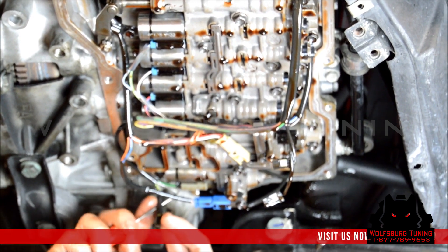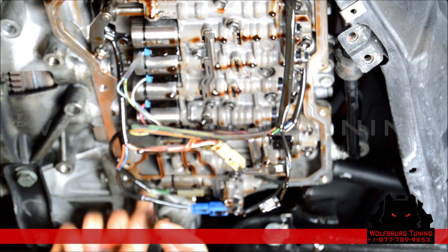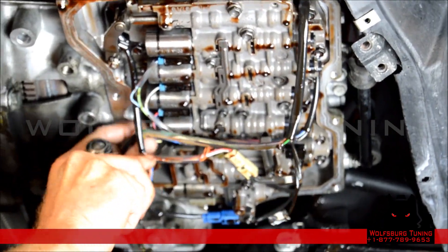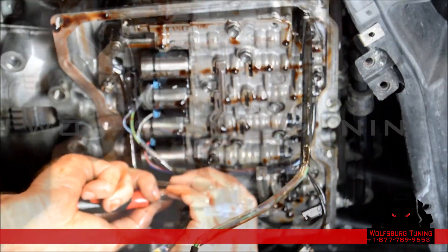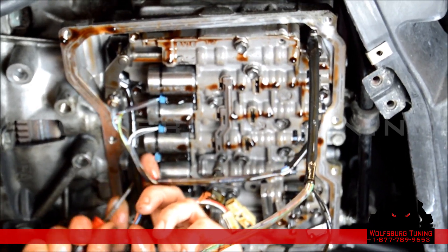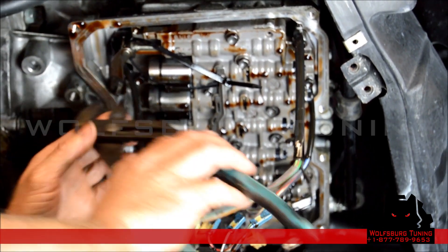There are small locks on these connectors that you can use a pick to unlock. Some connectors are stuck on, so we're going to use pliers just to rock it back and forth to free it up.